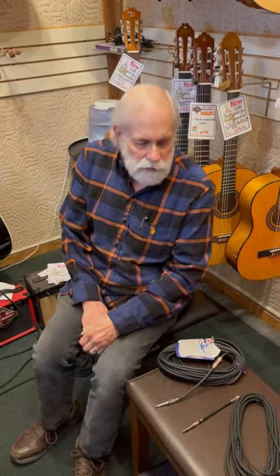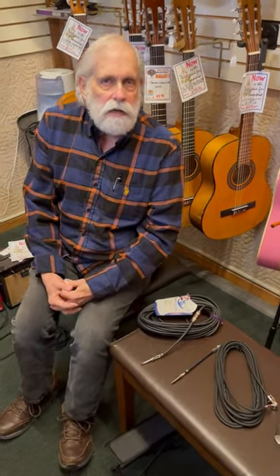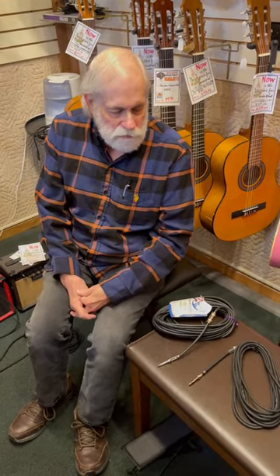Hey, this is Michael Houston from Gardens Music here with another Lightspeed lesson. Here on the Spintree Sideway are two cables that look a lot alike, but they're not alike. One is a speaker cable, the other is a guitar cable, sometimes called an instrument cable.